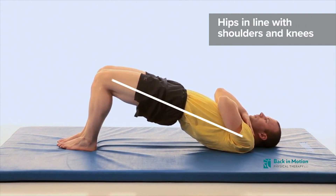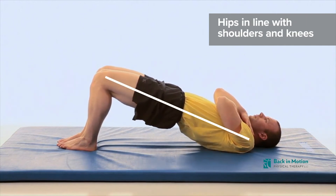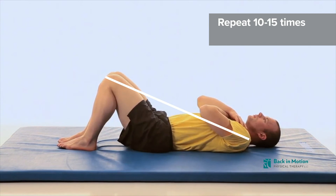Attempt to bring the hips up to where they are in line between the knees and shoulders. Repeat 10 to 15 times.